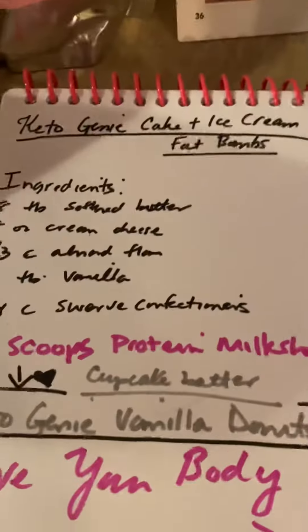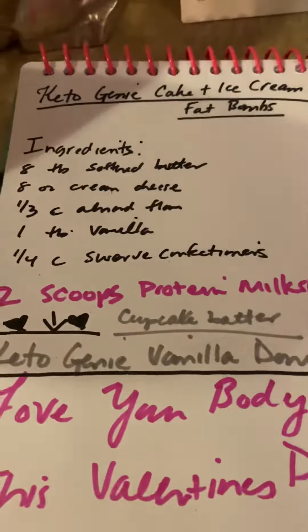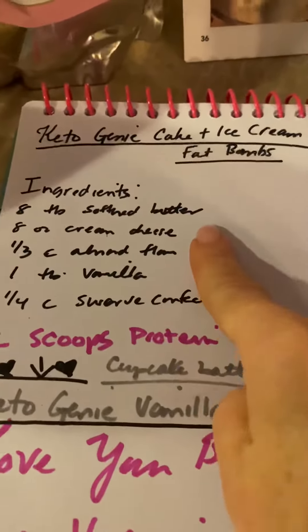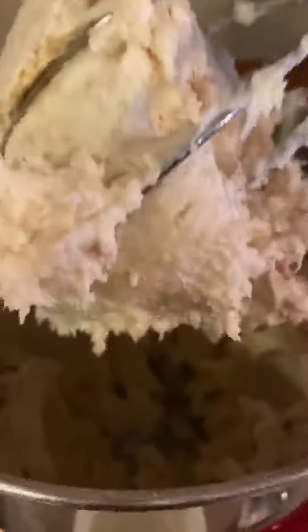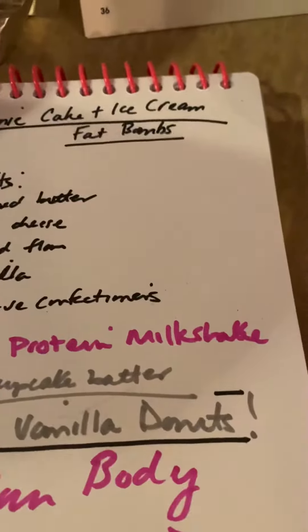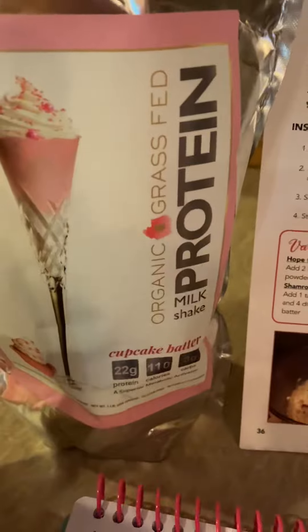Ingredients are very simple, and this is going to be so easy, you're not going to believe it. All I did was I put in the softened butter, the softened cream cheese, the vanilla, and I beat that until it was fluffy. Then I put in the almond flour and the amazing protein milkshake cupcake batter.